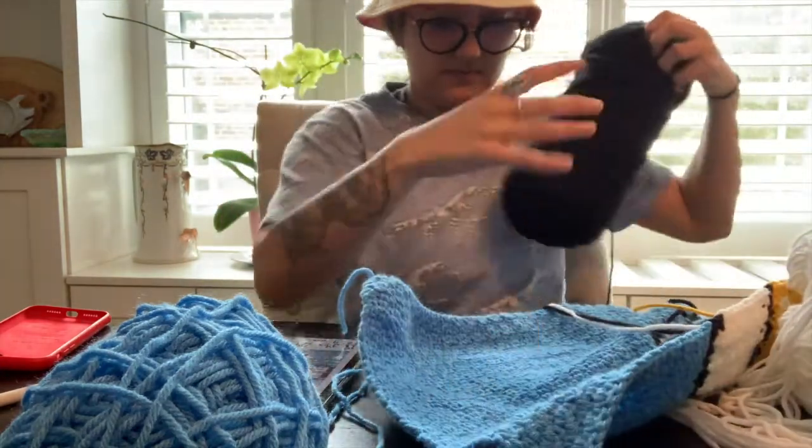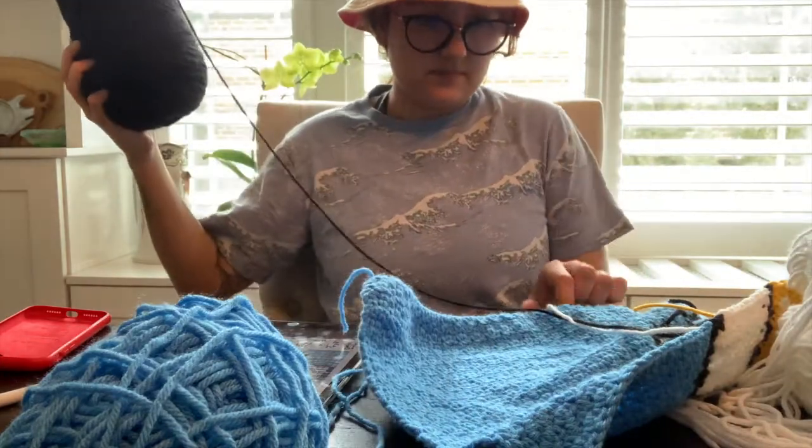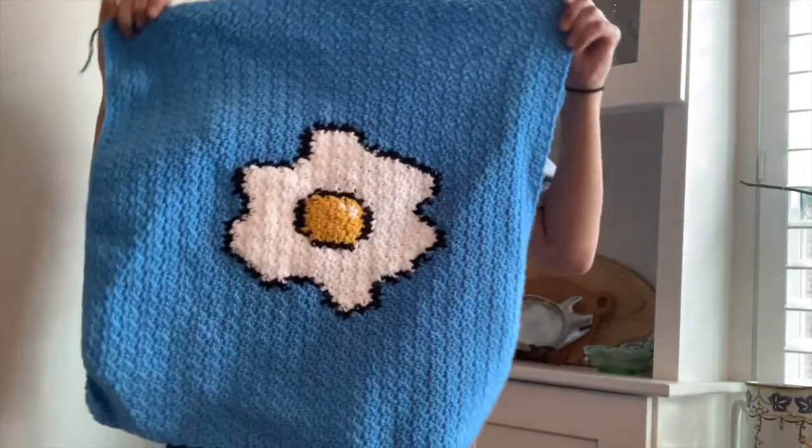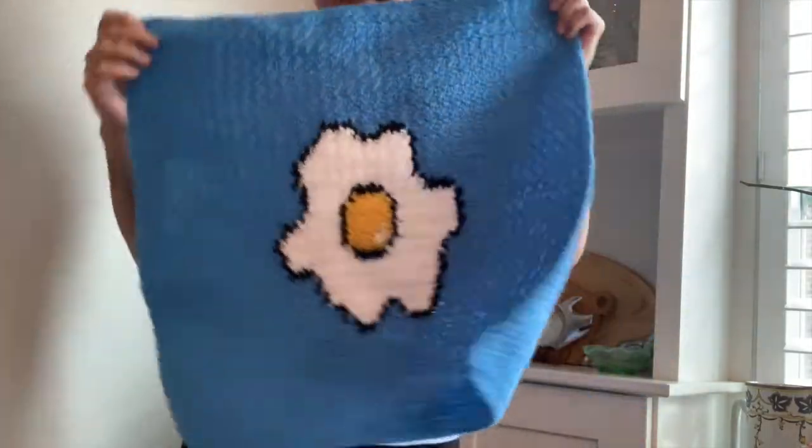I'll be going on a trip to Costa Rica on Saturday where I'll be filming myself traveling and crocheting, so hopefully when I come back I'll show you. Here is a picture of the half egg, and here is the video of the finished back piece — it looks amazing and I'm smiling hard!